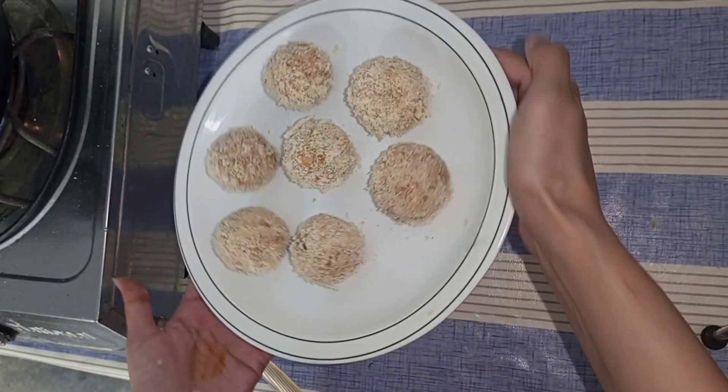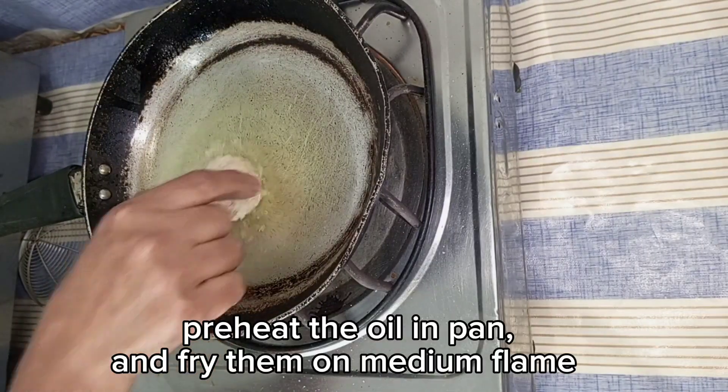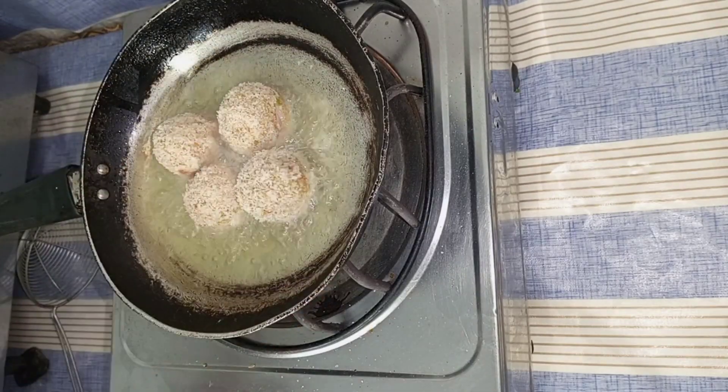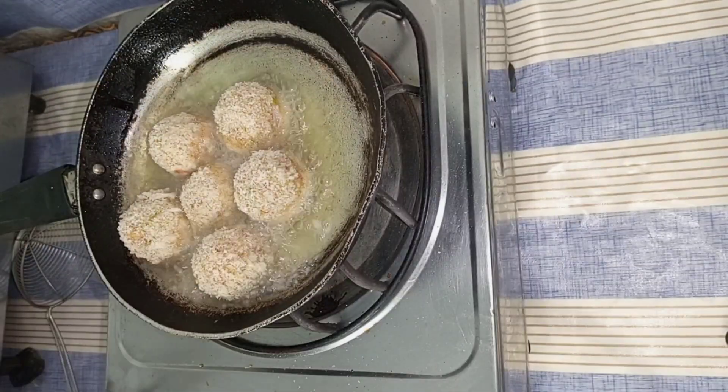Now we will show you how to fry them. In a pan, put the oil and after heating it, put all the balls in the pan. Because the mixture is already packed, you will need to fry it.